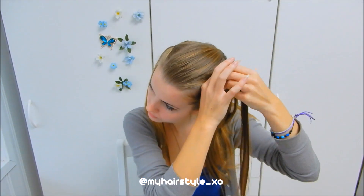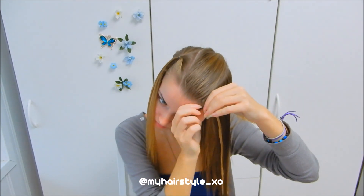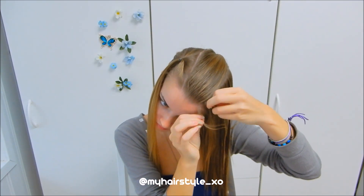First I release the other section so I can start braiding. I wet my hair before starting, then I take a tiny piece of hair in front and separate it into 3 pieces.